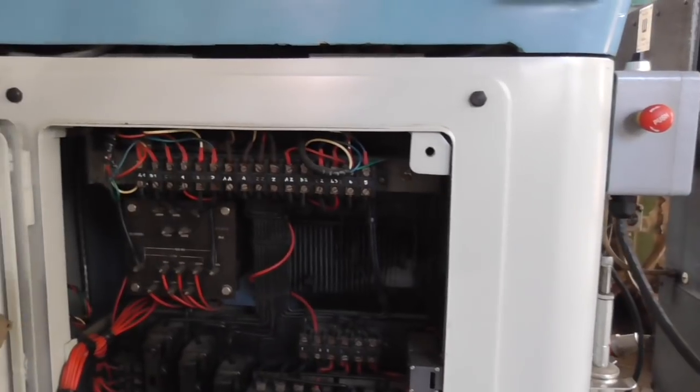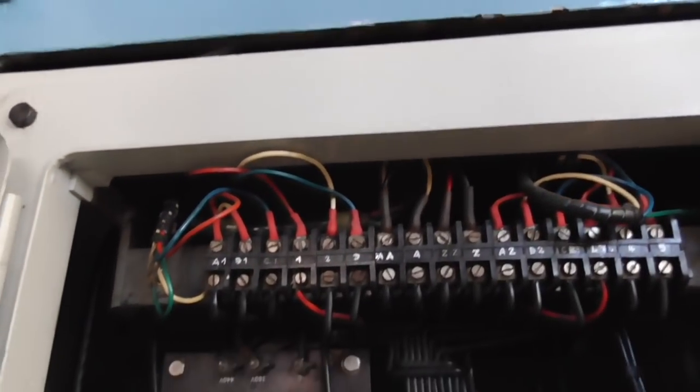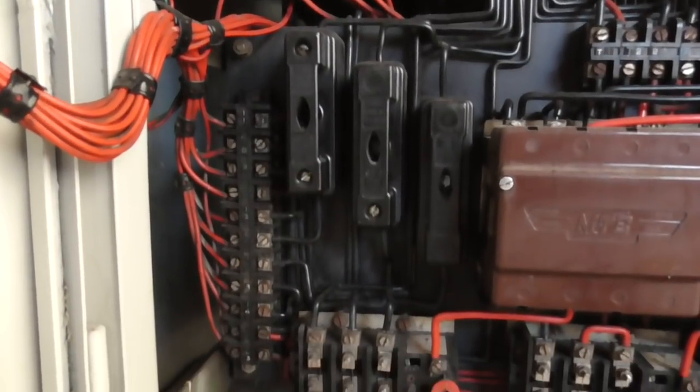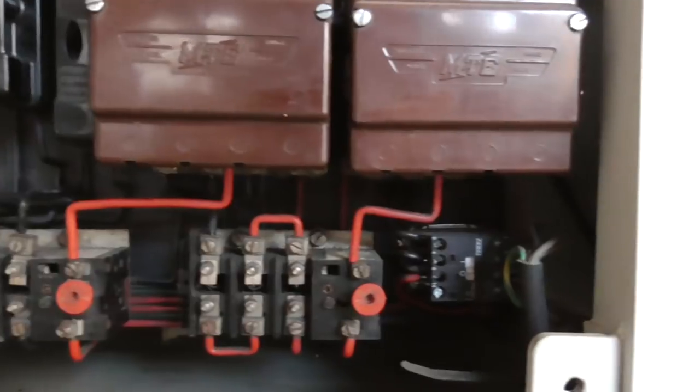Now for something really astonishing — the electrical installation. This is extremely tidy and I think the engineer who designed it left Lucas before it was too late. I just had to add a safety door switch and that's it. Wonderful.